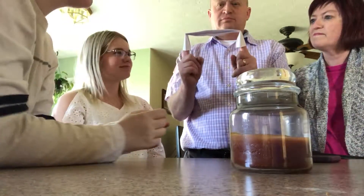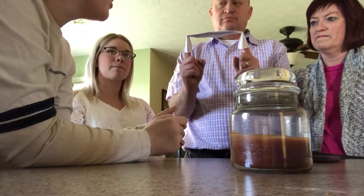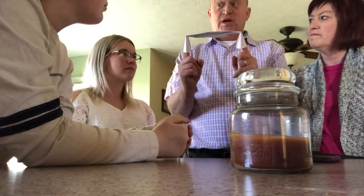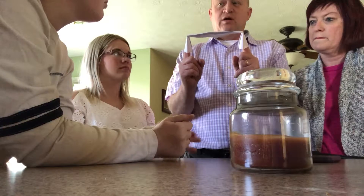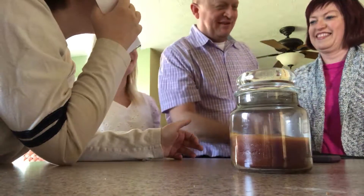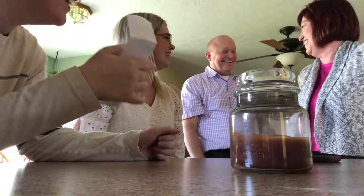Alright, are you ready? I want you to say what the word was six times. Wing, wing, wing, wing, wing, wing. That was a good one, thank you.